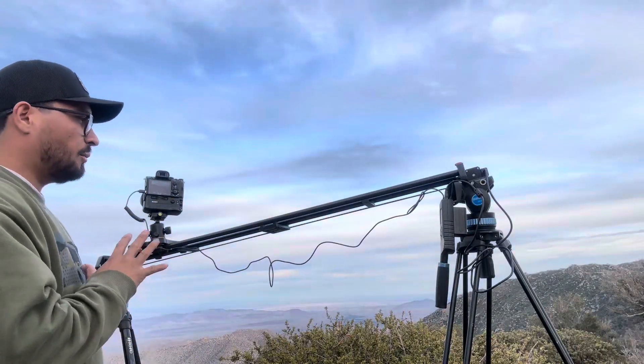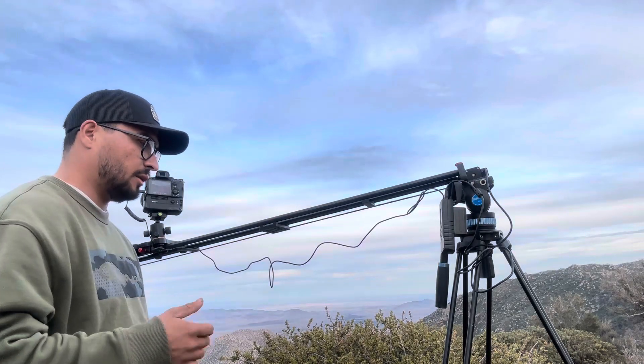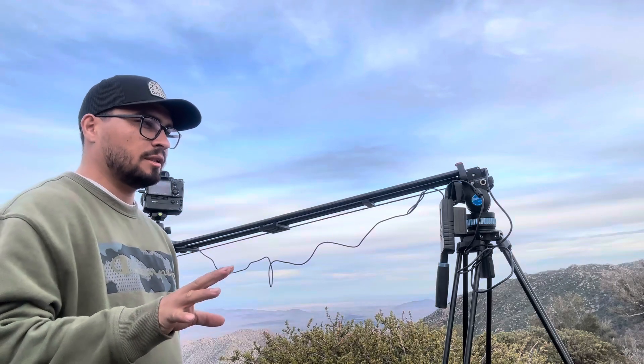About two weeks ago I ordered this motorized slider off of Amazon called a GVM — Greatest Video Media.